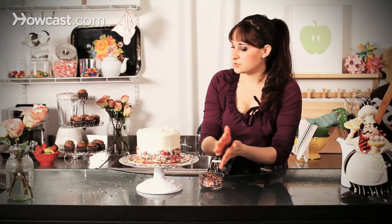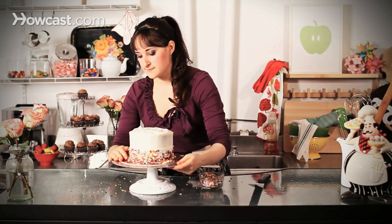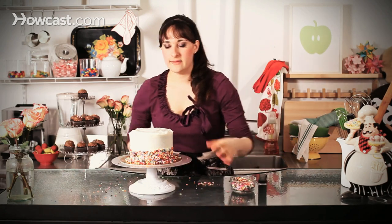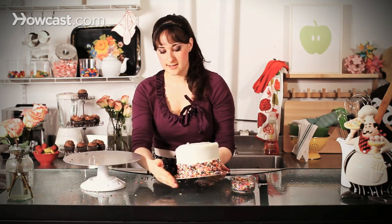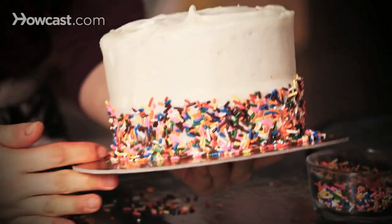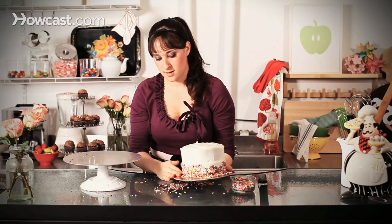And that is it. So how do you cleanly get all of these extras off? Well, I take as much as I can off first. And then if you have a good piece of parchment paper, you could just kind of angle your cake and just brush them all — they'll come right off the sides, or else just go right onto your table. But you could see, as long as your cake board is clean, you'll end up with a nice, clean edge on your cake.